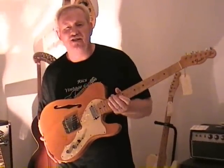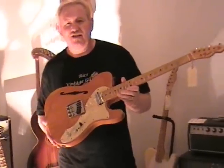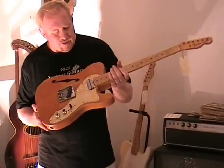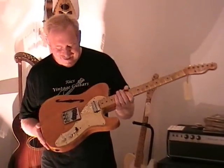Hi, I'm Rick from Rick's Vintage Guitars. Today I'd like to show you a beautiful 1968 Fender Thinline of the Telecaster model. This one in particular I believe has been assembled from parts, but it's still a great guitar.